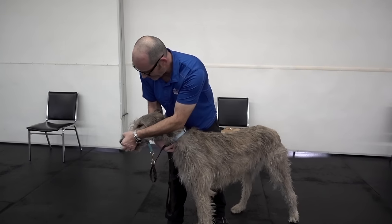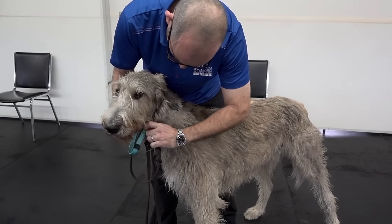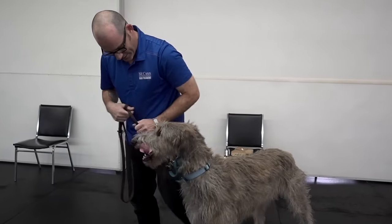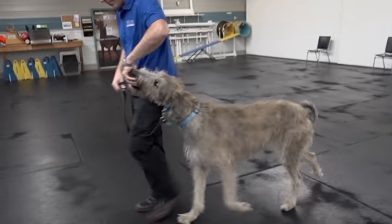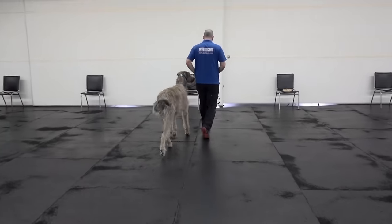I will take the nose loop and slide it right off her nose, slide it out and clip it back up underneath into that nice high collar. Now that we're here, I can do a little bit more walking. Let's go — yes, good girl, what a good puppy dog. What a good girl you are.